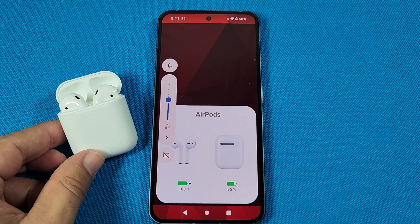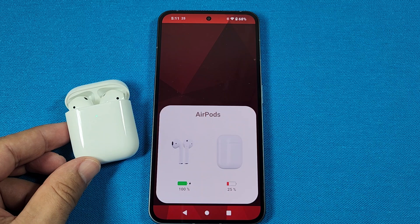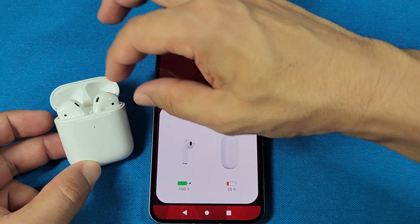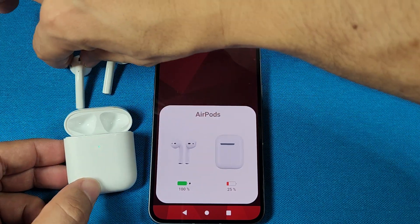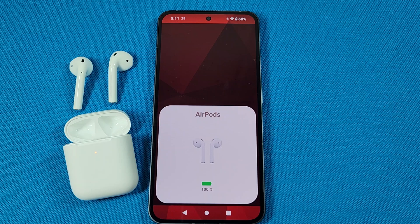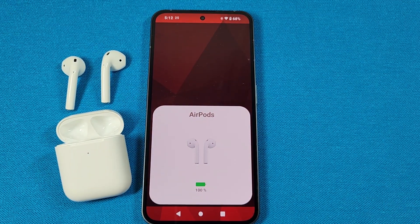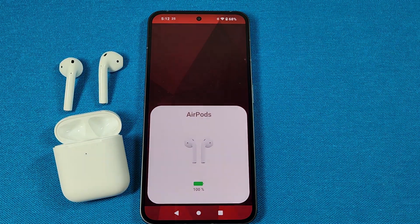If it doesn't work the very first time, you'll probably just need to restart your phone, but it should work for you, giving you an accurate battery reading. If you take the AirPods out of the case, you will also notice there is going to be the battery reading for just the AirPods only. So if you've been looking for something like this, that's the app you would need — though you don't need the app to get the basic pop-up animation.